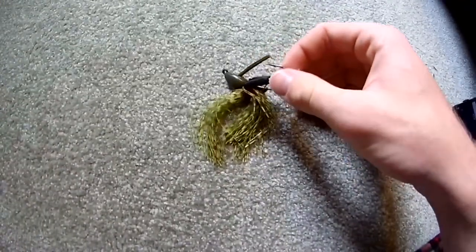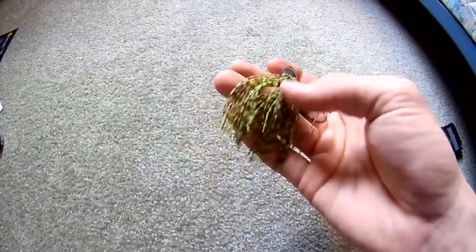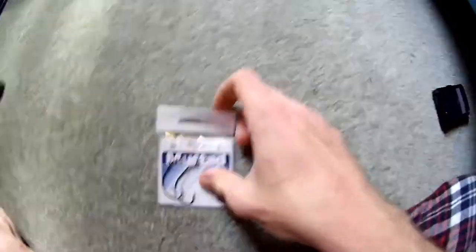Here's a look at the Booyah jig guys — probably the coolest thing I got. The Slim Jig has the little weedless thing. One thing you can do with Slim Jigs is take a pair of scissors and cut about a centimeter off the skirt — it just makes the skirt move a little more in the water and simulates the gills. Just a nice little tip.